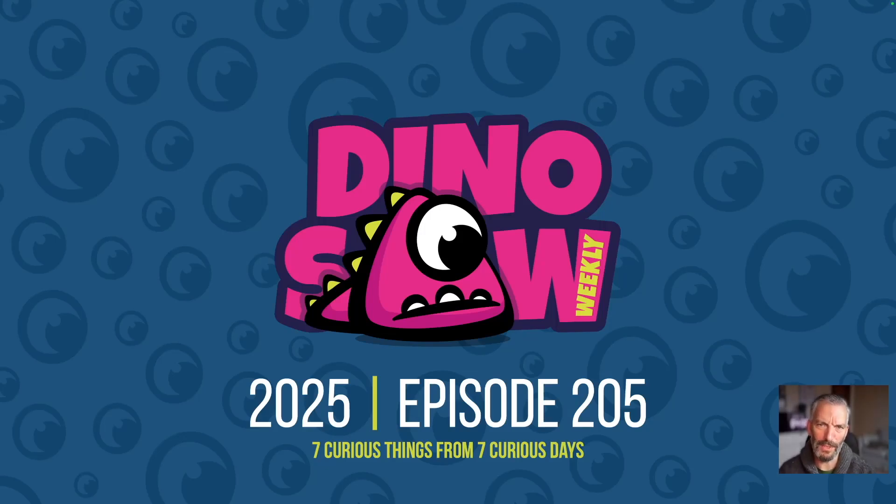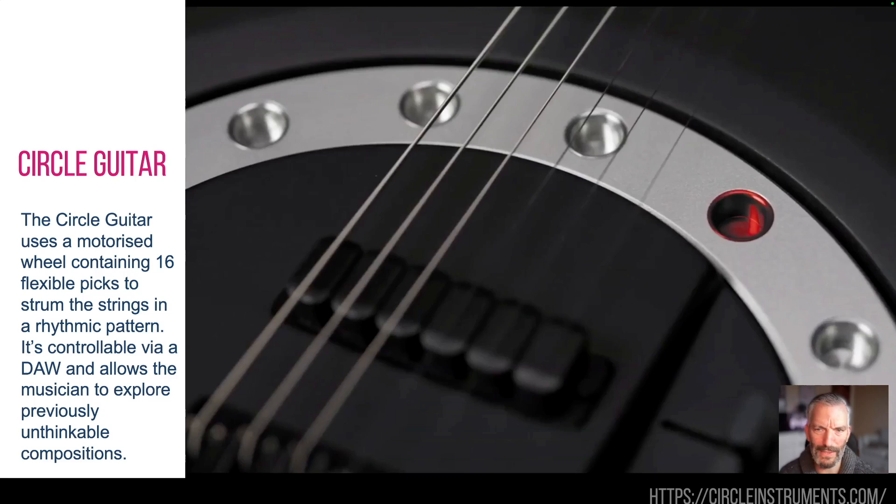Hello and welcome to the Dinosaur number 205, another seven curious, interesting things I saw last week, so as ever, let's crack on.